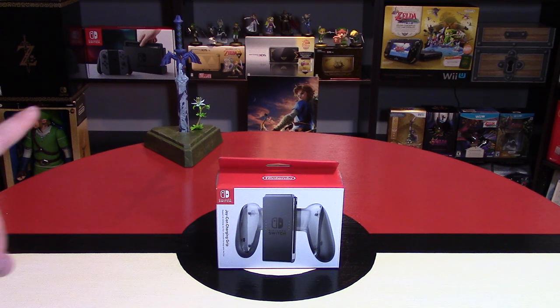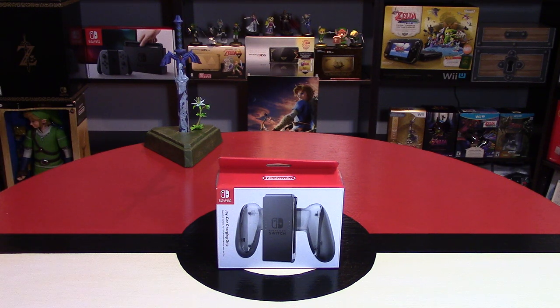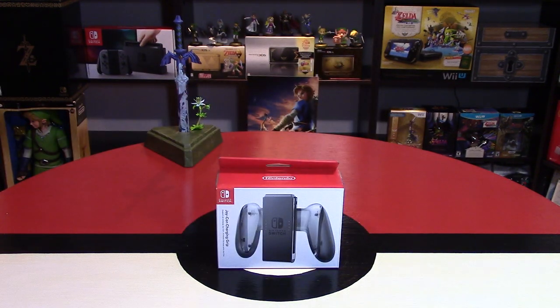If you're interested, I do have my unboxing video of the Nintendo Switch up as a card on this video. I also unboxed the Master Edition of Breath of the Wild, and I unboxed the Pro Controller, so you can check out those videos if you are interested.